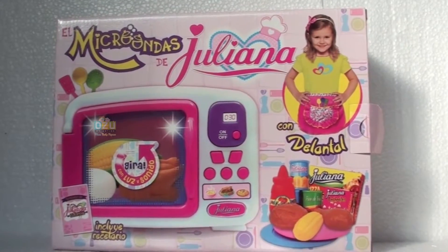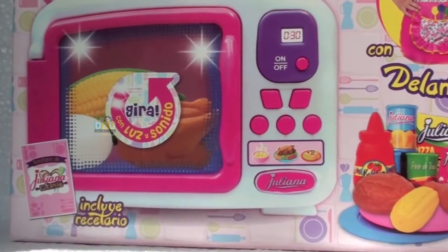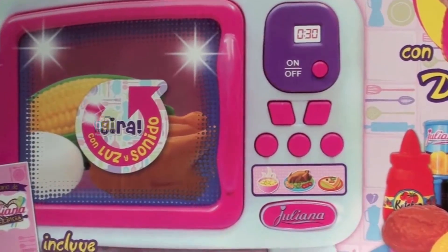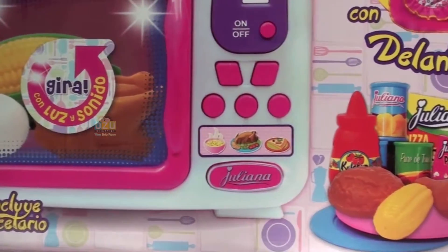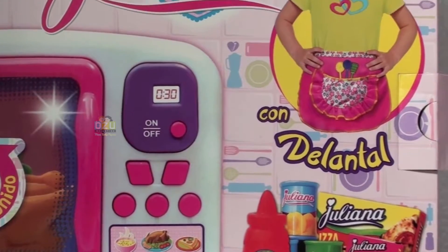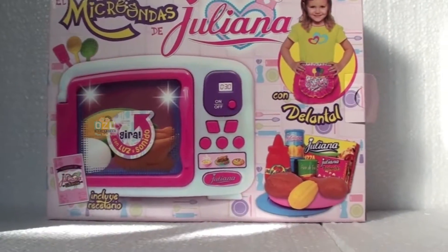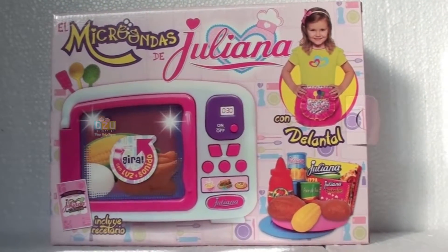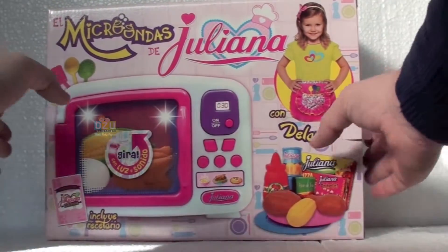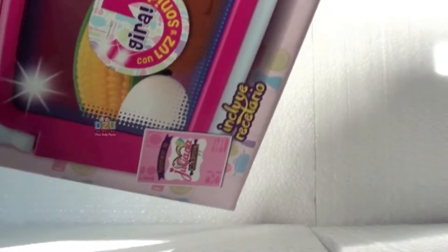Hello kids, how are you? Especially girls, how are you? Today we are reviewing this excellent microwave toy. Here's the box — you can see it comes with an apron to put on yourself, to keep out the oils and dirty things the kitchen can make. Let's open the box and see what's inside.